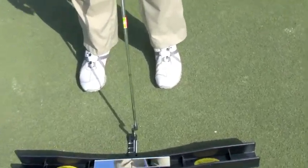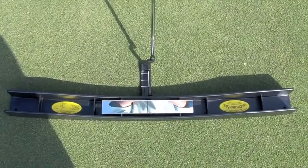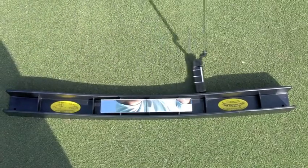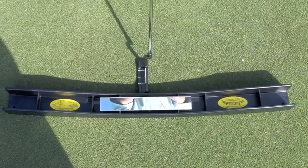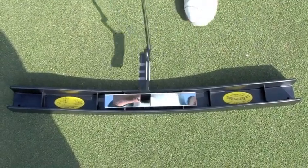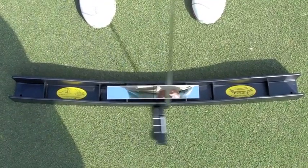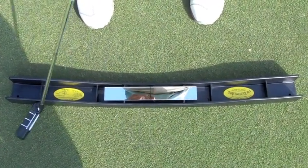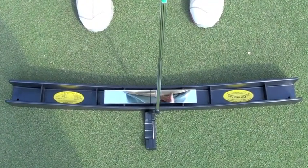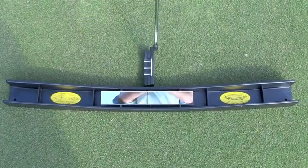The putting arc is an on-plane stroke, and the reason we made it an arc on the ground is so that people could really quickly see when the face of the putter was square to the plane. You can see it so quickly right there — that stroke stayed square to that plane back and through. And on the heel side, same way. So it's so quick to see if there's any deviation or anything weird happening in the face. We recommend using the heel side and the toe side a little every day.